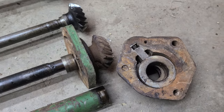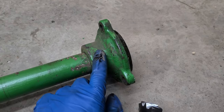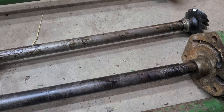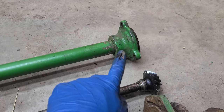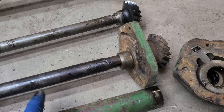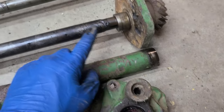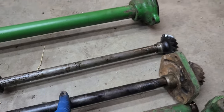I want to keep this tractor looking original, so I want to keep this housing on it. Interestingly, these two shafts are different sizes — that end will not accept this shaft end. This piece here has a bigger hole for this shaft, and that one has a smaller hole for that shaft.